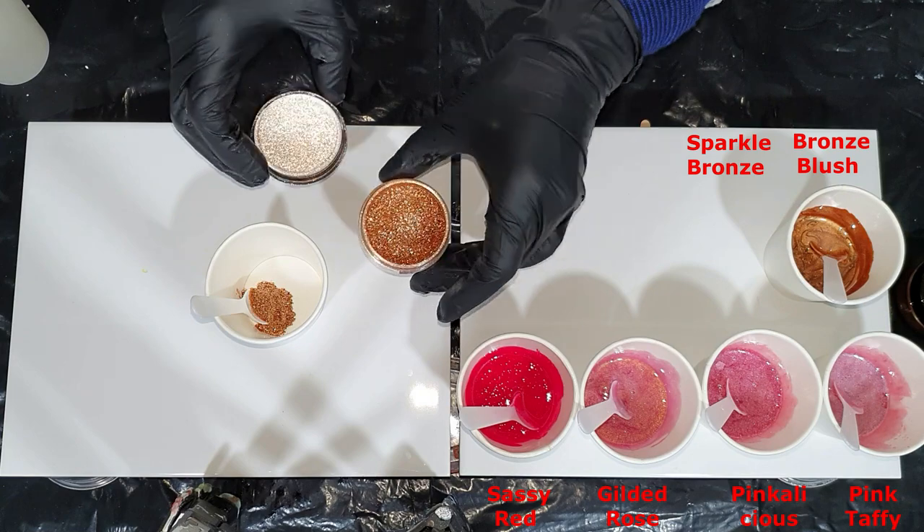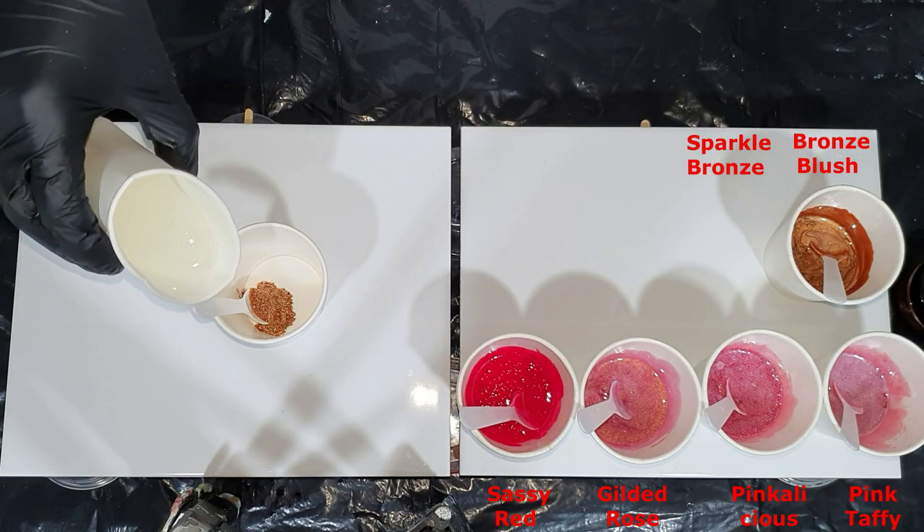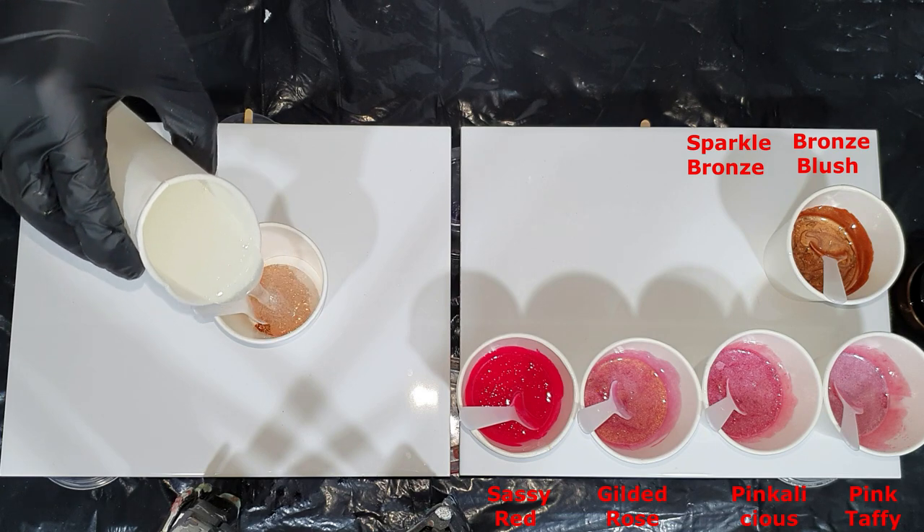The Bronze Blush — a very nice bronze color, a satin bronze, very soft and very nice. And this is the Sparkle Bronze.